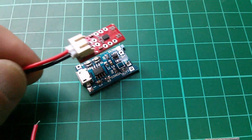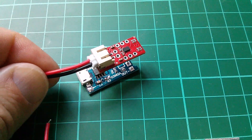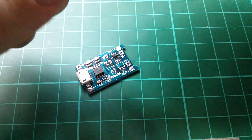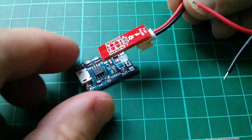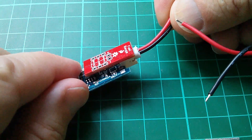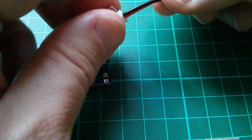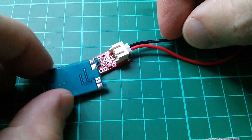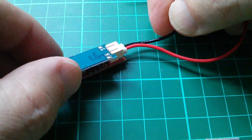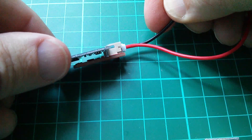Originally I had the LiPo fuel gauge mounted on top of the TP4056 charger board like this. But it occurred to me that if I flip it the other way around, the connector on the fuel gauge can sit in that little cutout on the charger board — like so. Turning it this way up, you can see the charger board cutout sits on that little step, and by doing that you can get these two boards much closer together.